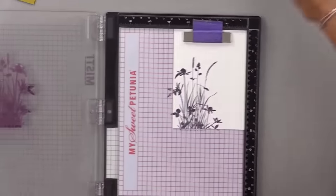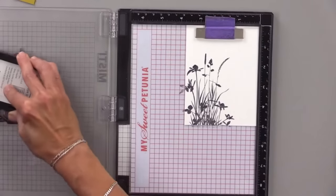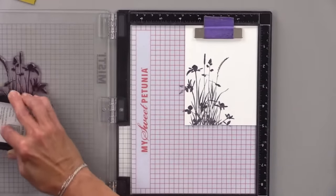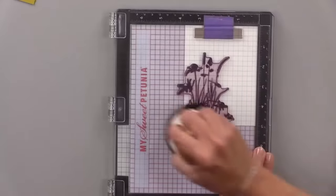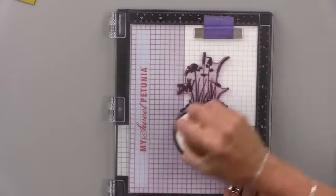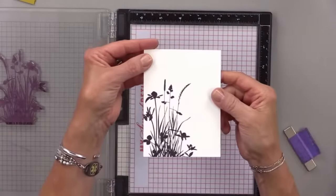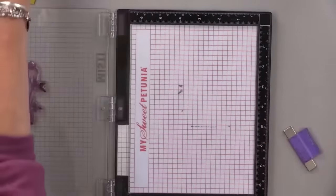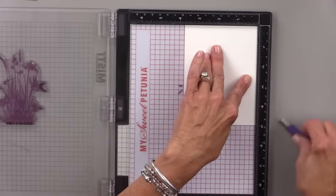Gina stamps her first panel pass and then stamps it a second time to get it nice and dark. She stamps all three white panels in a row, commenting on how much she loves this stamp — it's one of her go-to favorites.